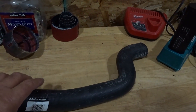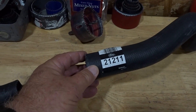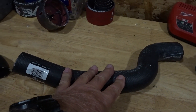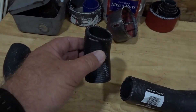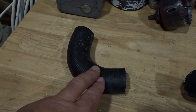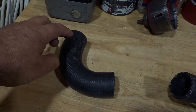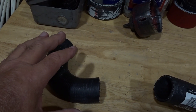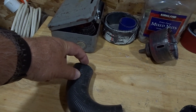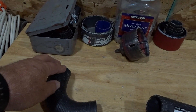So here's the Gates 21211 — this section we'll use for the front of the hose, this cut section we'll hold onto for future use, and this section goes from the thermostat housing up. I may trim a couple of inches off it since it sits a bit high, but let me put it on the car and we'll take a look.